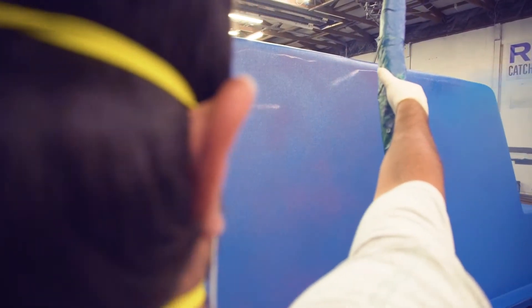Today I'm going to tell you everything you need to know about the first layer of your fiberglass pool: gel coat.